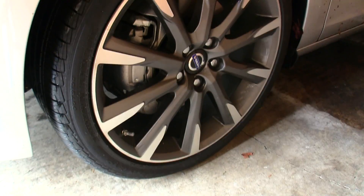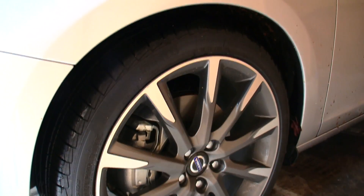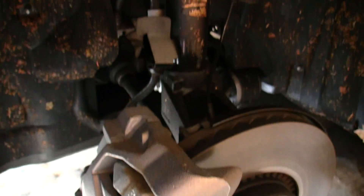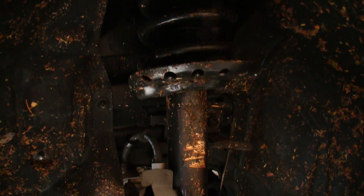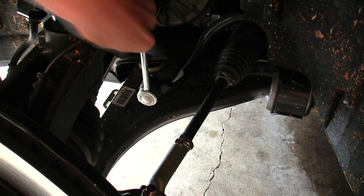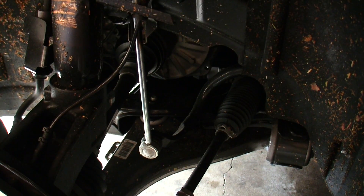Power is sent to the two front wheels via an 8-speed automatic transmission. These are optional 19-inch wheels wrapped in 235/40 Pirelli tires. 12.4-inch ventilated disc brakes up front matched with a McPherson strut style suspension. You can see the steering linkage and the anti-roll bar linking up with the strut, and behind that you can see the drive axle.